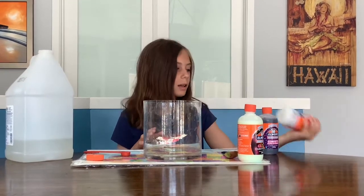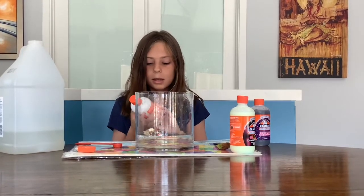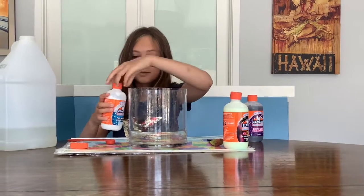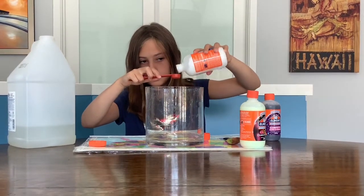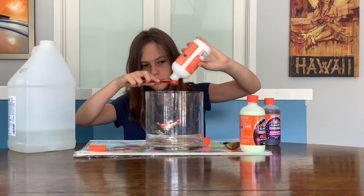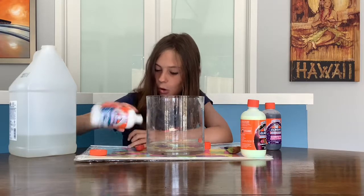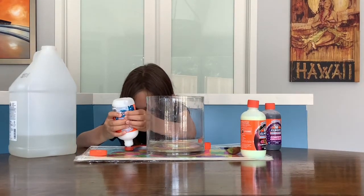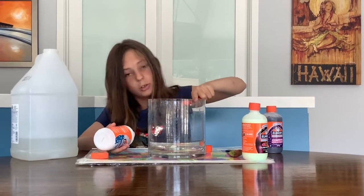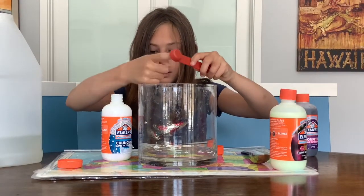The next one I'm going to add in is the crunchy slime activator. This one is so much lighter than the others — I don't know why. I think it's because it has all the foam balls, but wouldn't that just make it heavier? I'm just going to add it in. It's kind of hard to get it out. Why won't you come out? It's mostly foam balls. You need to squeeze it. I'm going to use my finger to get everything out.